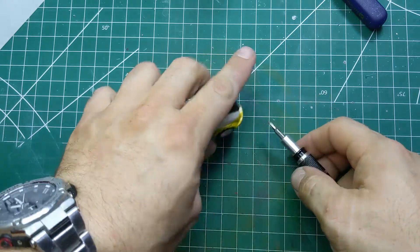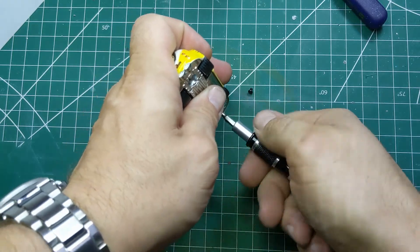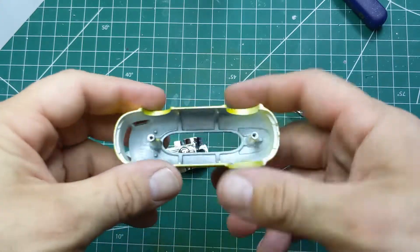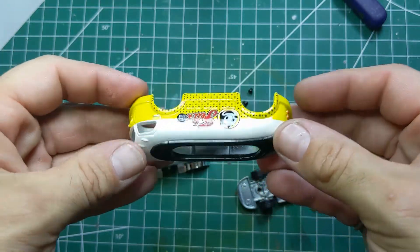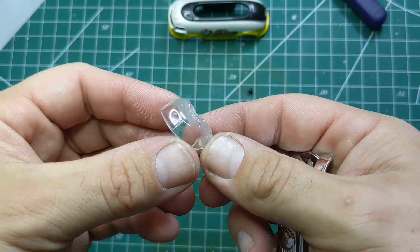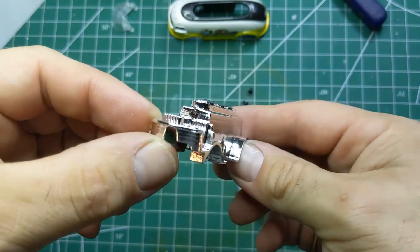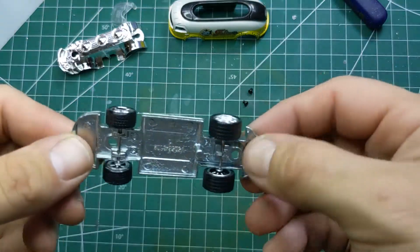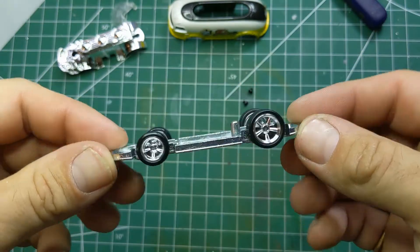We've already gone ahead and drilled and tapped the posts. We'll take the screws out and have a look at all the pieces. It's got the real rider five spokes, the body with a nice long post — those are tapped 2-56 screws. The windshield is just a little piece, brand new out of the package, so we won't need to do any work there.